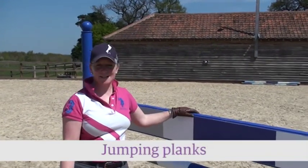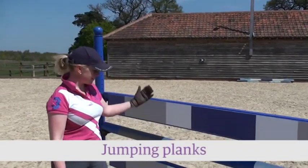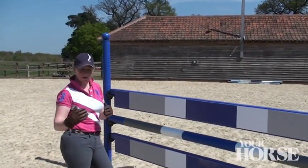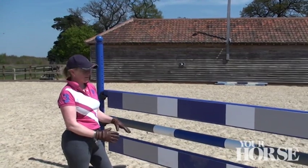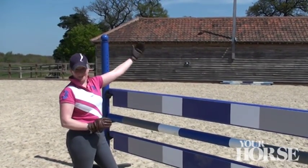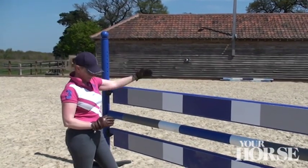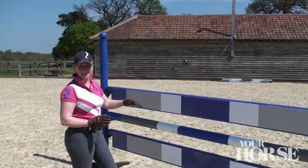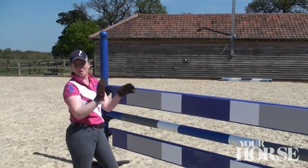I'm standing next to a lovely set of planks here. This fence is a very upright vertical fence which, if you allow yourself to be drawn deep to, makes it very difficult for your horse to jump. It creates quite a steep bascule — a tall jump — therefore you need your takeoff and your landing point to be absolutely identical so that the fence is in the centre of their bascule.